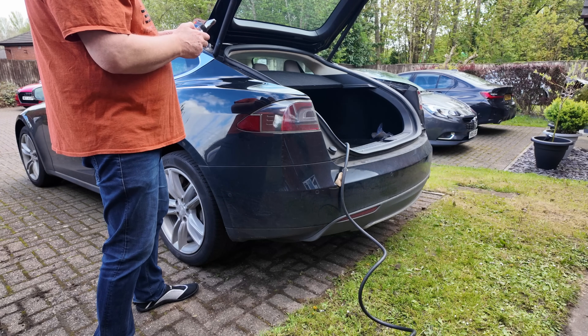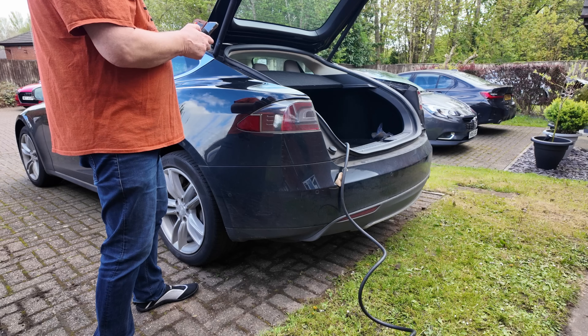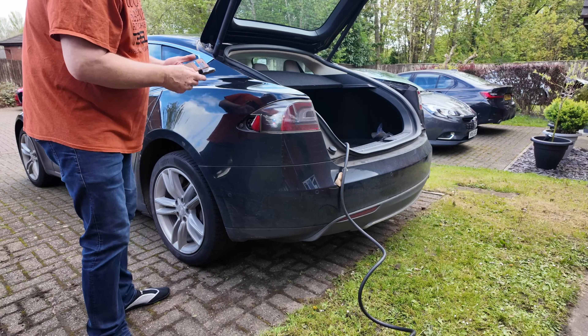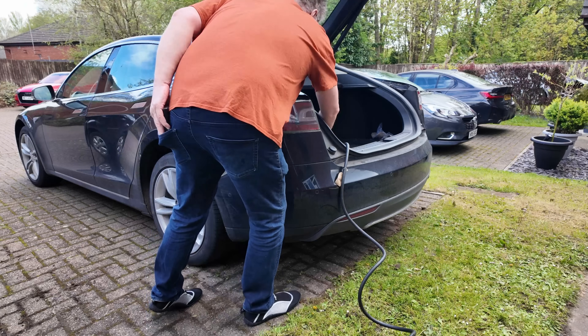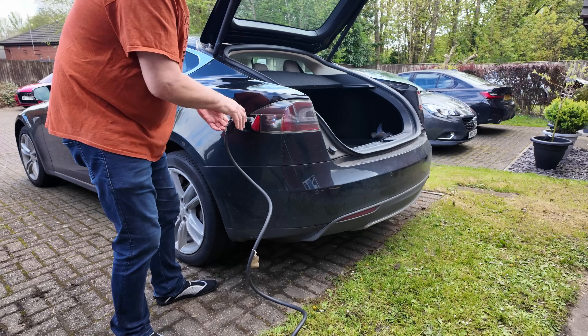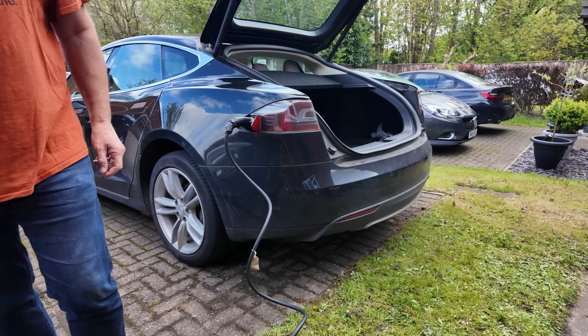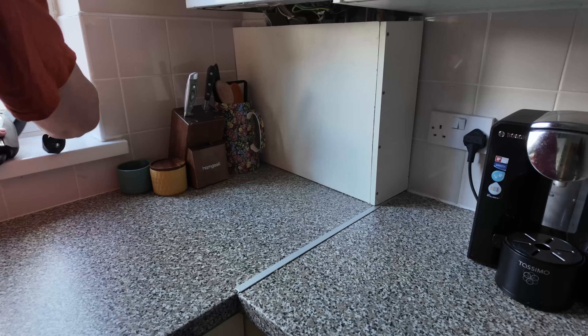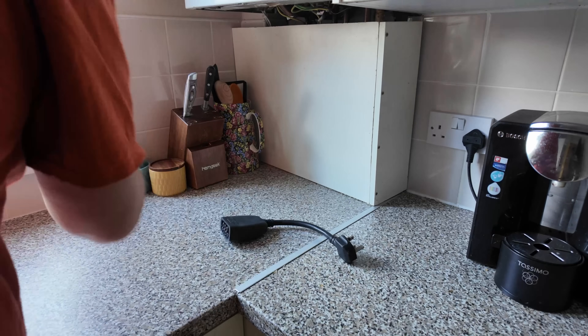To open my charger flap, unlike many modern Teslas, I cannot press the flap — nothing happens. I open it here using the app. With the flap open, the lights turn blue. I plug in the plug and it clicks as it locks. Now I have two sockets available to me for charging.